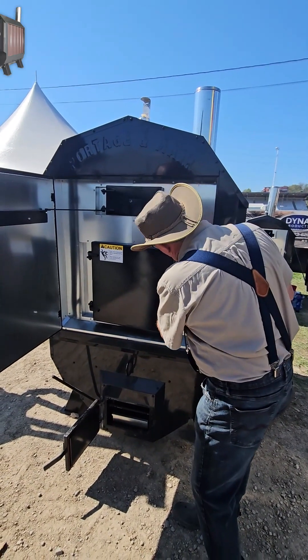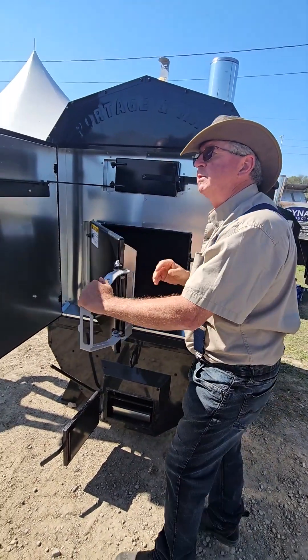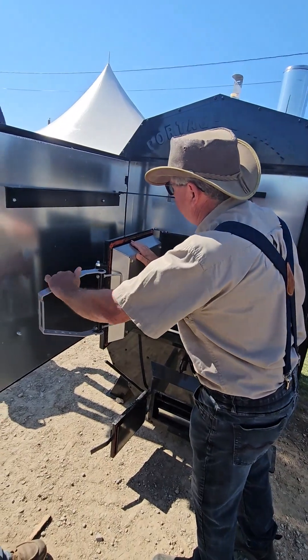It's adjustable at four points — we can adjust it here, here, here, and here. You're never going to have a door warp. It's just not going to warp. It's multiple layers of insulation.